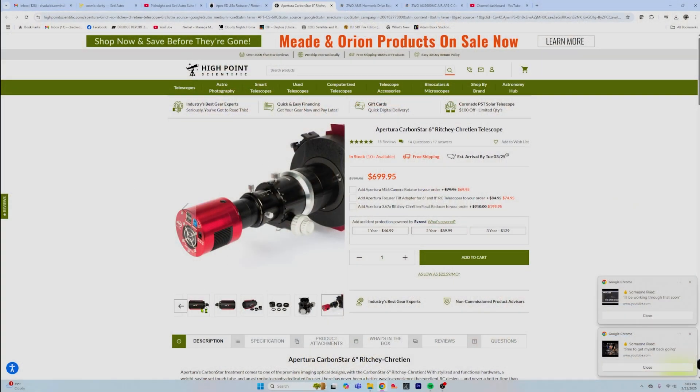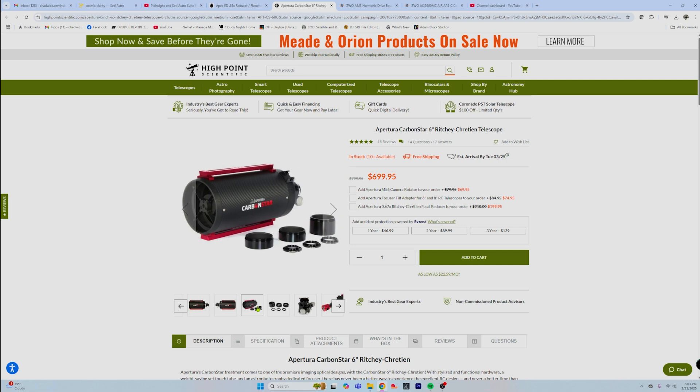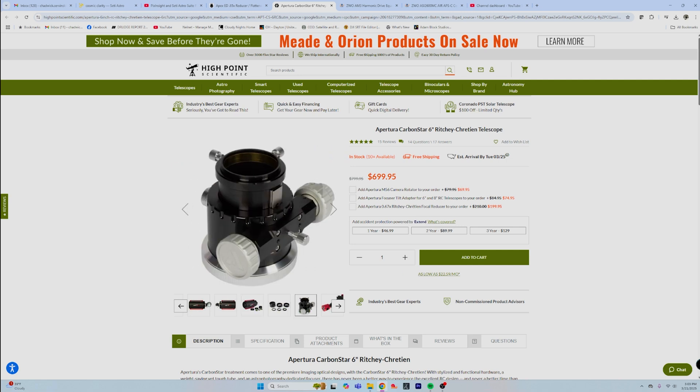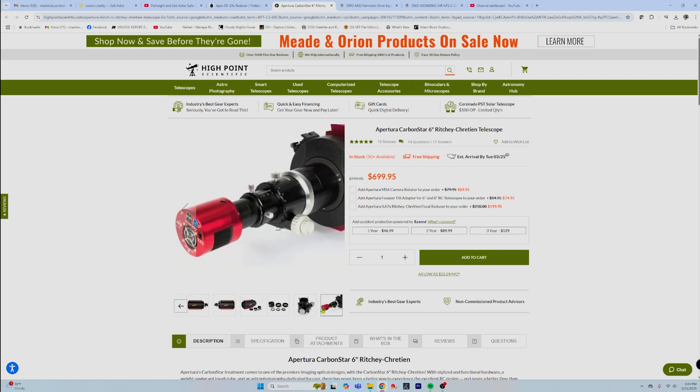That six-inch RC is kind of similar to the carbon star stuff that's out now. GSO was a company owned by Oceanside Photo and Telescope, which isn't around anymore — so this is kind of their new offering. They're doing all these in carbon tubes so they're a little bit lighter, with less flex from temperature variations, and you can see how everything just connects right to the back.